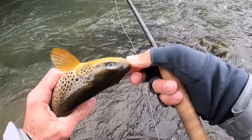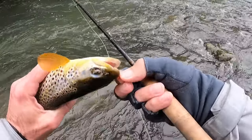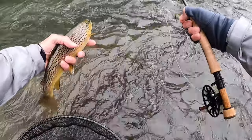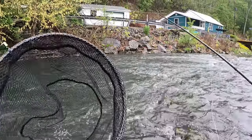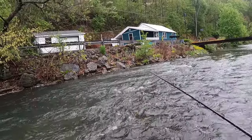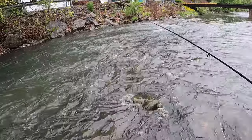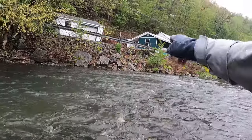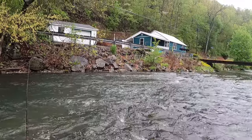Got him on the waltz. I actually took the pink butt waltz off and put a waltz with an orange collar on it. Thank you, Mr. Brown. Right up in that skinny water — he was on it as soon as it hit. And once again, that's the importance of being able to cast and get tight to your rig right away in this skinny, fast water.